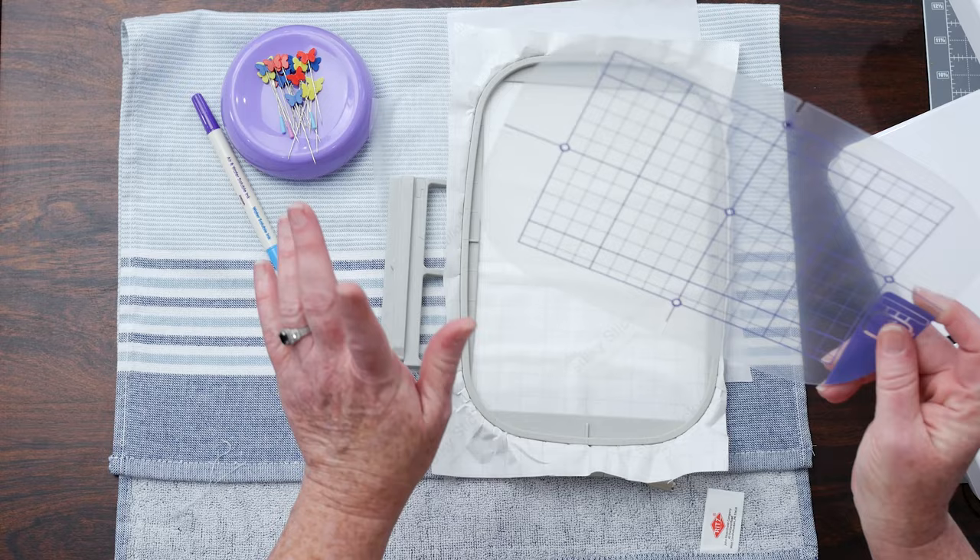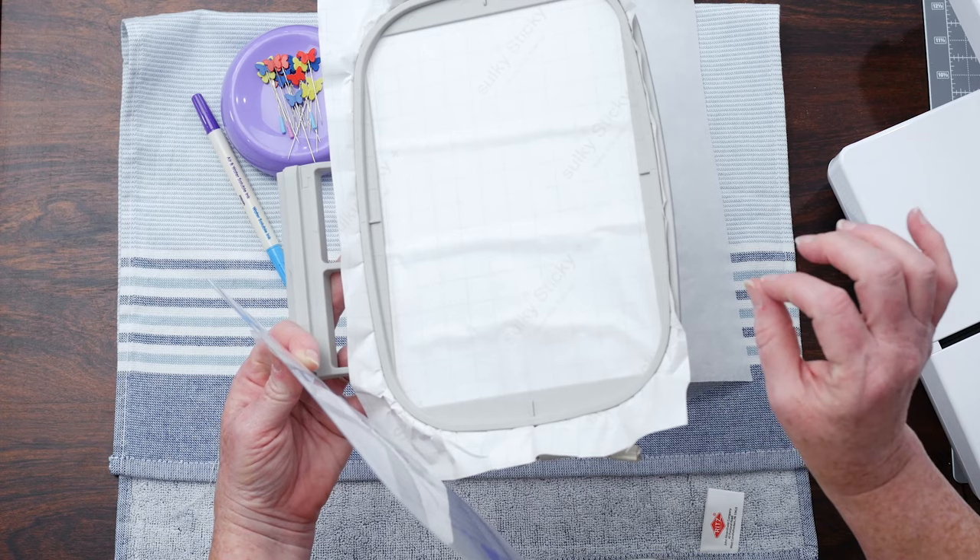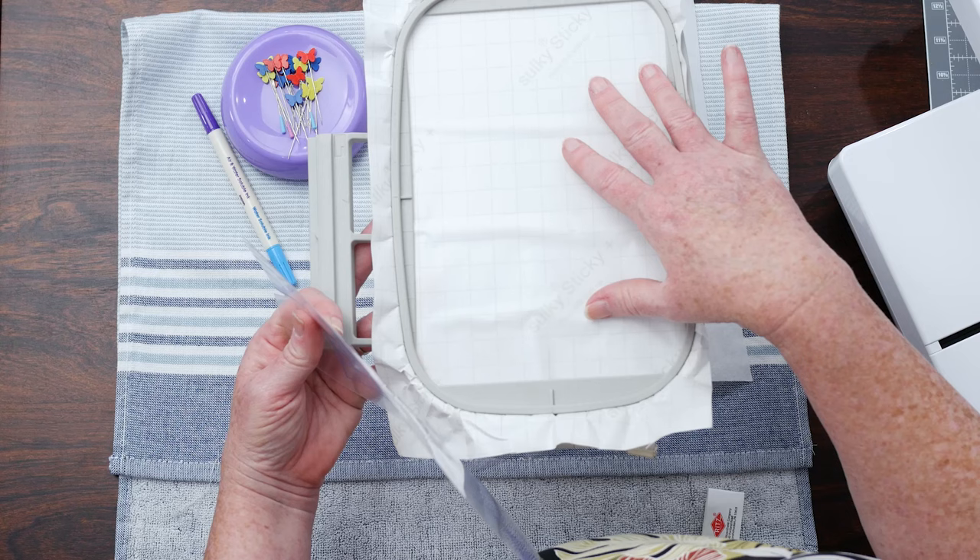We have what they call a sticky back. Every stabilizer is going to name it a little bit differently, but just know when you buy a sticky back stabilizer that has paper on it, when you hoop it — paper side up. And I'm going to show you how to take that off.